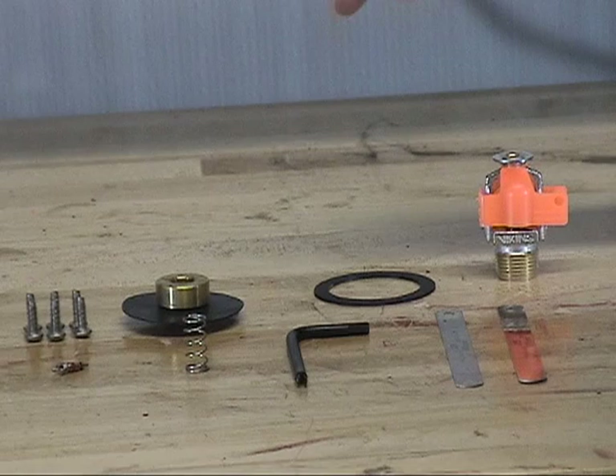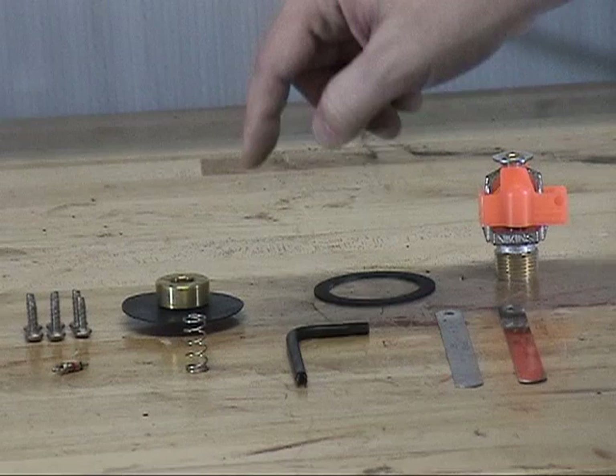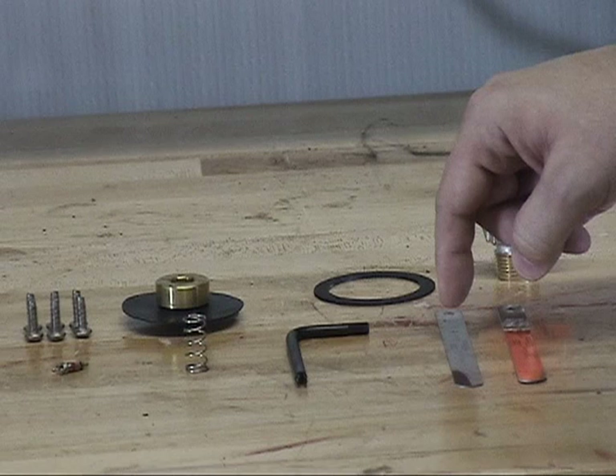Additional parts in the maintenance kit include the Schrader valve core, spring, Schrader valve core tool, and two feeler gauges. The 0.025 inch feeler gauge is used on the C1 thermostatic release, and the 0.018 inch feeler gauge is used on the C2 thermostatic release.